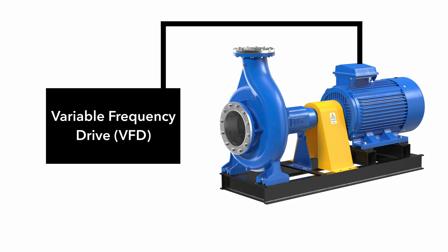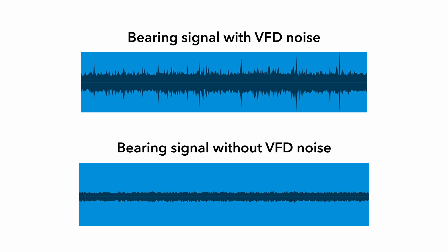But we have the solution. In our laboratories, we have developed a mathematical procedure which can remove the VFD noise from the signal. Then, only the bearing signal remains, and we can take the perfect measurement of bearing condition.